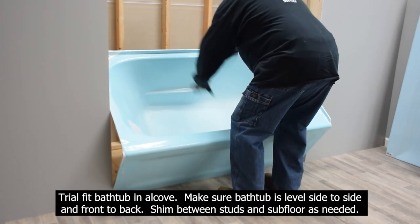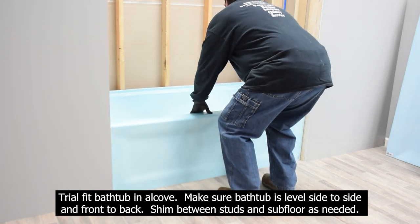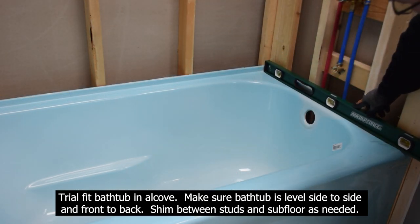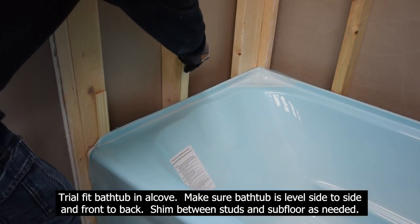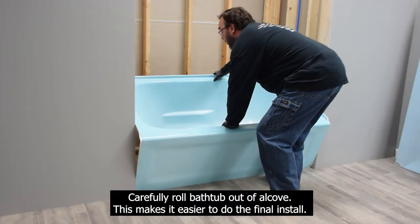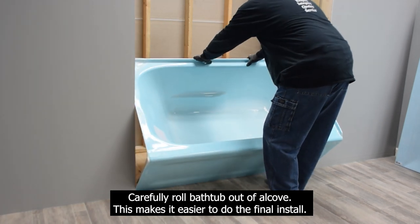Trial fit the bathtub in the alcove. Make sure the bathtub is level side to side and front to back. Shim between studs and subfloor as needed. Carefully roll the bathtub out of the alcove — this makes it easier to do the final install.